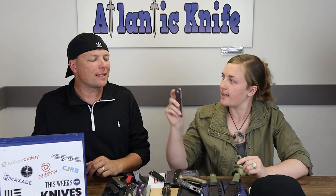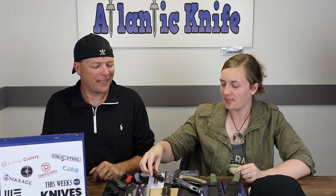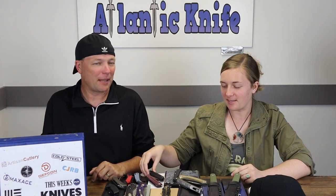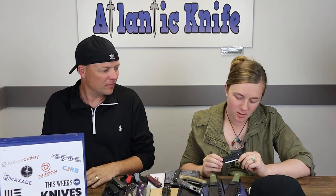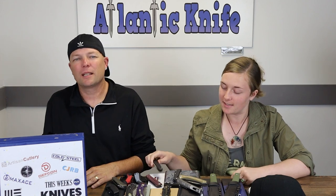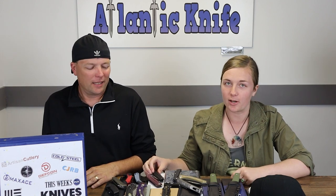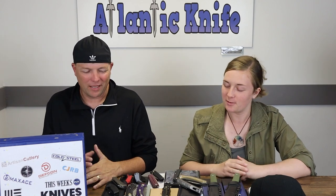I need to remember it has a built-in lanyard hole and I never even see it — probably because I just ignore it. Nobody uses it anyway. I ignore lanyard holes like this one because it's just an insult to a lanyard hole. Just put a hole through the scales.